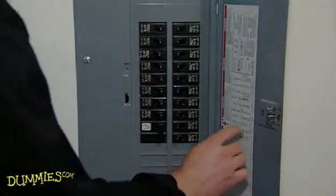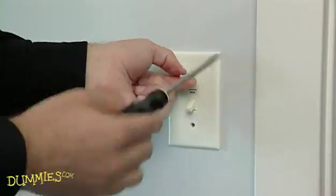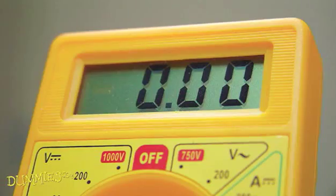First, turn off the power to the switch at the circuit or fuse panel. Unscrew and remove the switch plate. Then use a voltage tester to make sure that the circuit is dead. It should read zero.